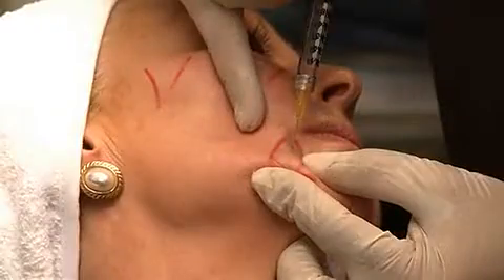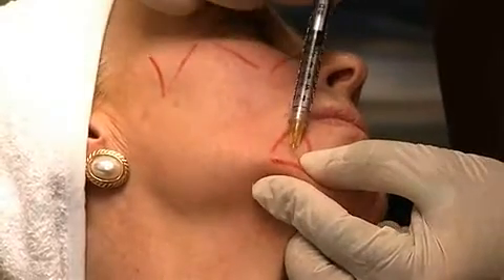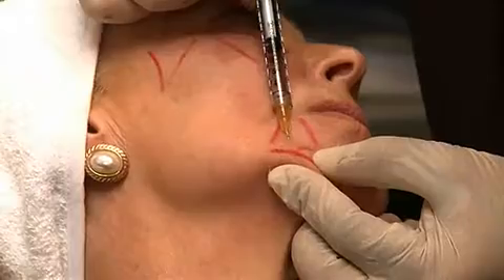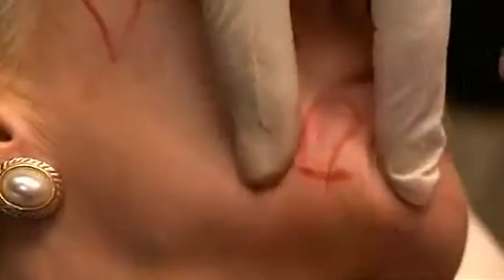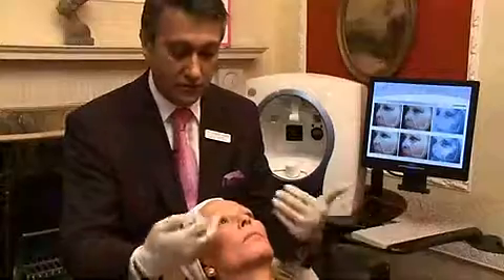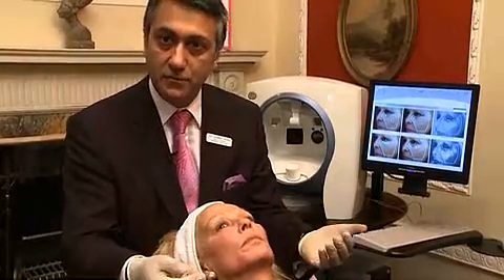Anybody having this type of treatment may find that they have a little bit of swelling, which lasts anything from two to six hours. That normally settles down. What I like to do is review the patient after two weeks, once everything has settled down, to see if they need a little bit more. Rather than over-correcting and making people look strange, I like to do it over a number of different sessions.